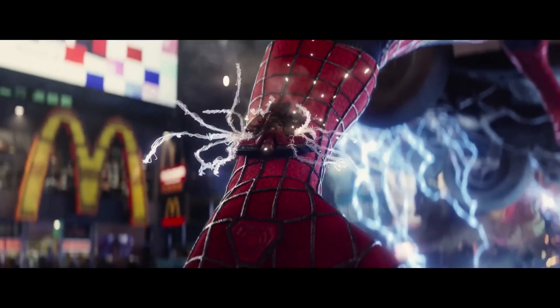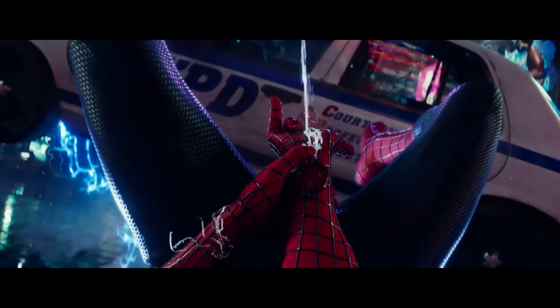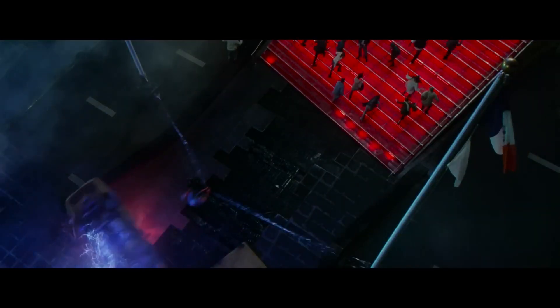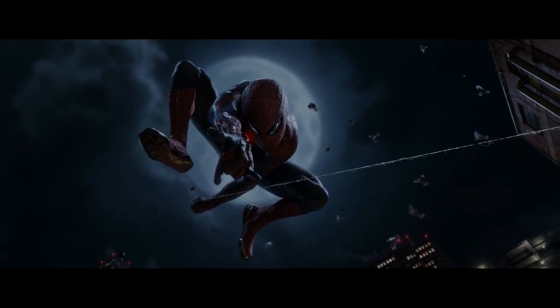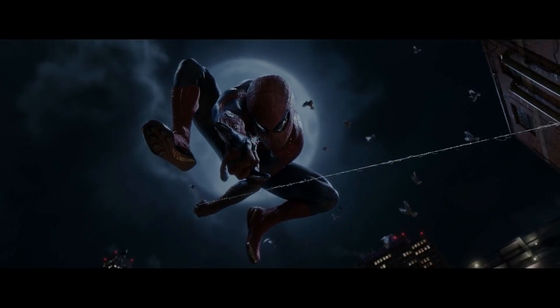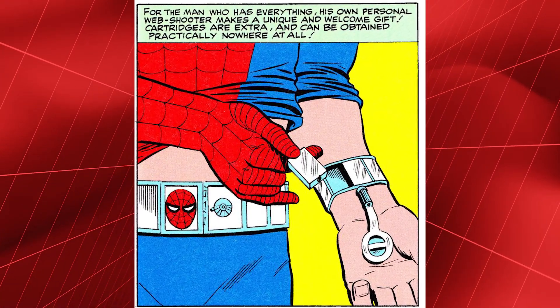The question of what forces are involved in shooting spider webs is not fully understood. There are no visible pneumatic systems or compressors in the device, so the conclusion is that the shot occurs under the pressure inside the container with the spider silk. By the way, in the comics, Spider-Man even carried capsules with extra web fluid on his belt.